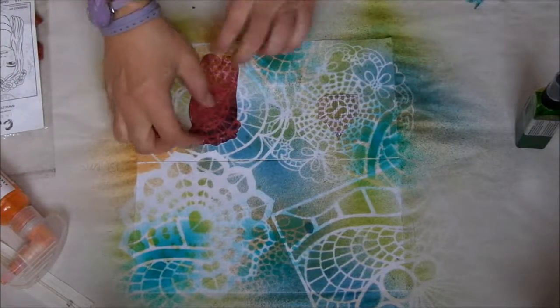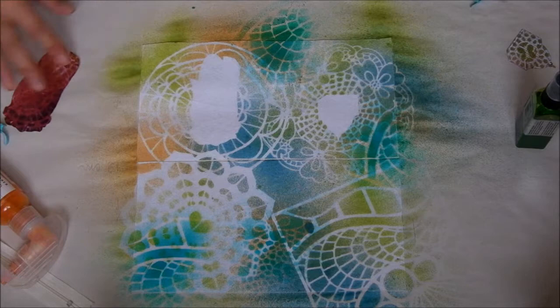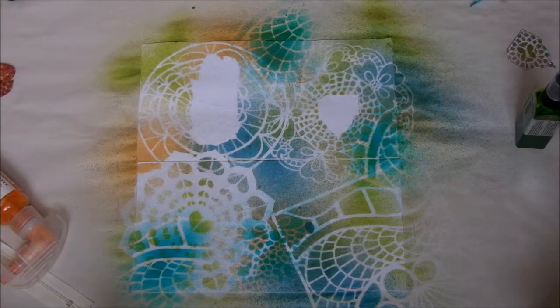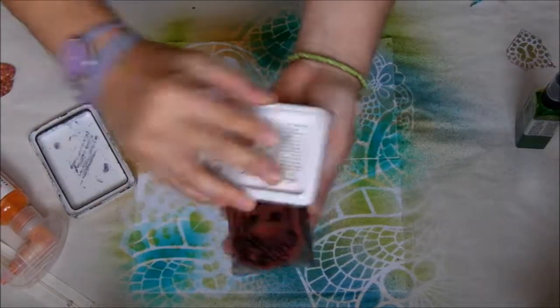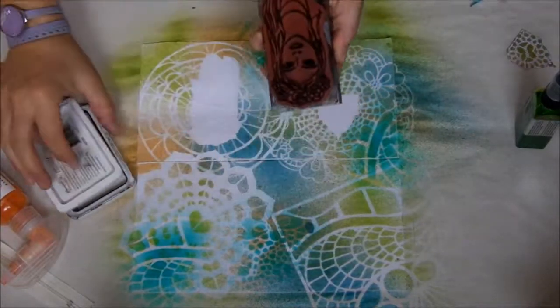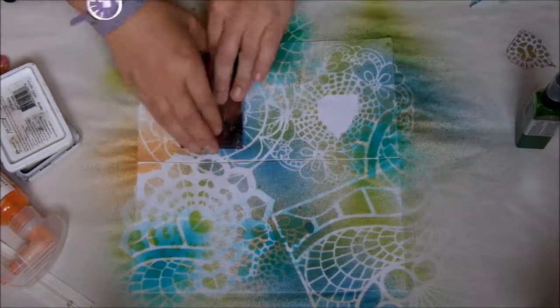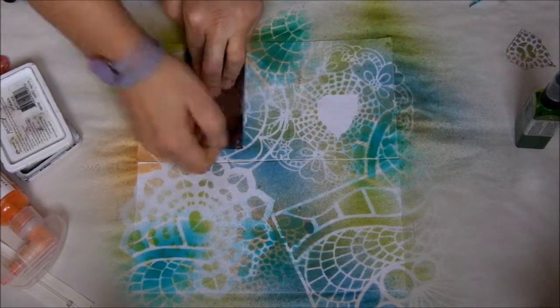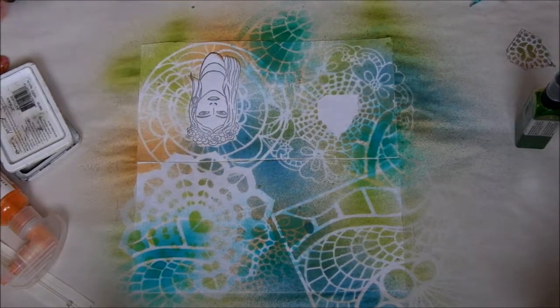We're done with the coloration and now we stamp, using a stamp set from Craft Individuals. I press down very firmly because of the texture of the fabric. Here we are — and then a little cage.